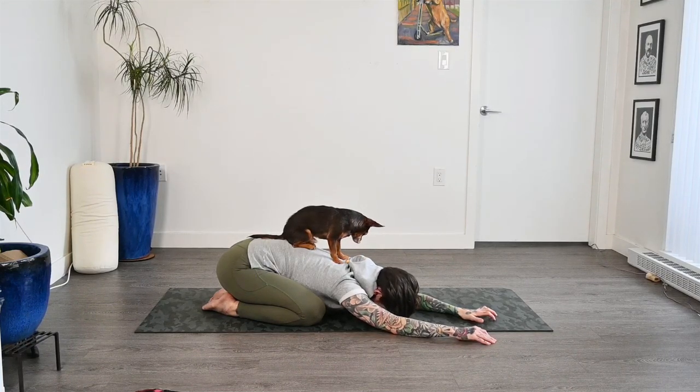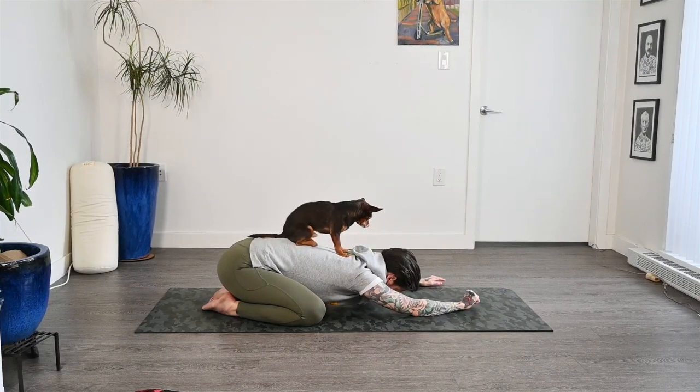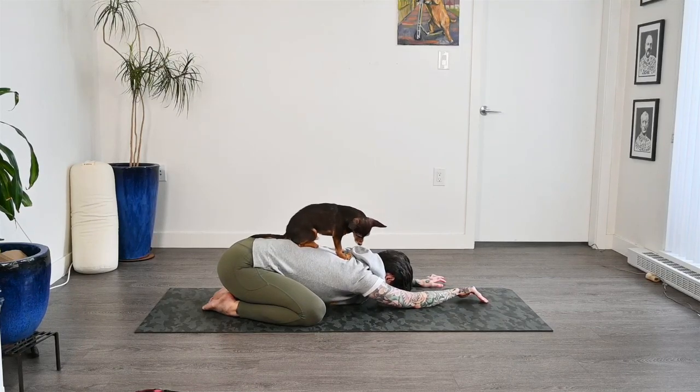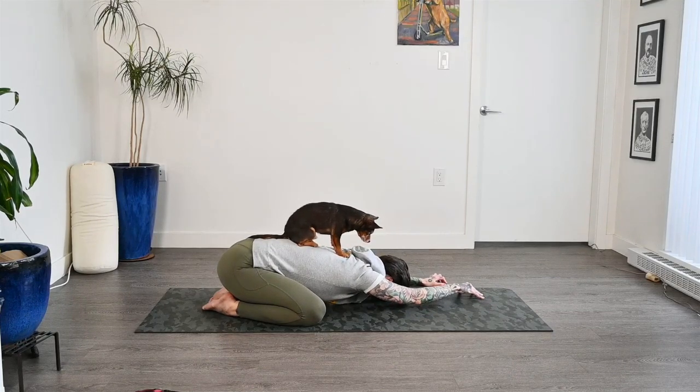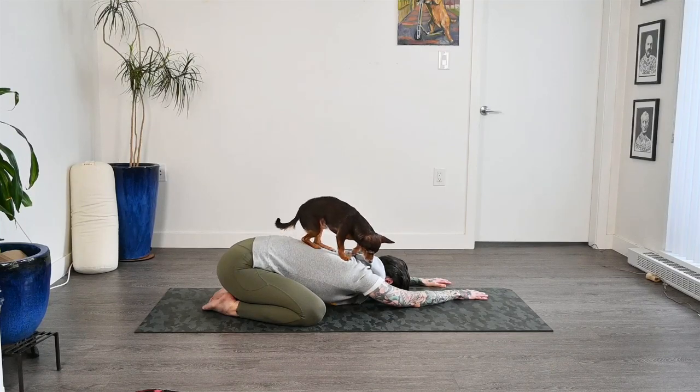Let's slowly start moving back through center and we'll shift to the left side. Just crawling those hands over, no rush to get there. And once we get there, relaxing down, staying for some nice deep breaths. Trying to relax as much as you can into this posture. Seeing if you can find any spots of tension and maybe just pressing into them or squeezing into them, and then as you exhale, release.